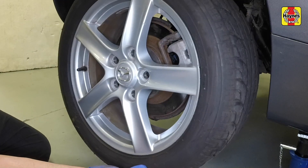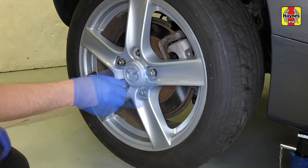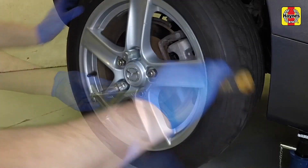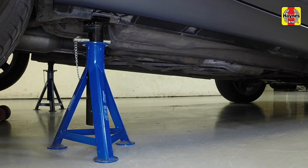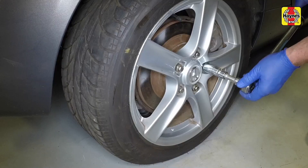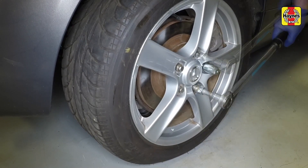Locate the wheel over the hub studs then lightly tighten the nuts. Raise the vehicle slightly, remove the axle stands, then lower it to the ground. Working in a diagonal pattern, tighten the wheel nuts to the specified torque.